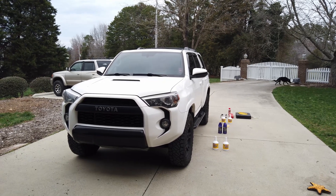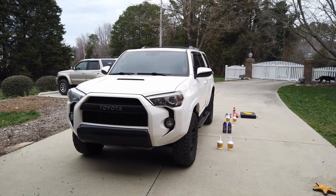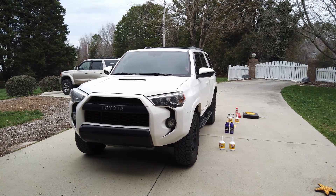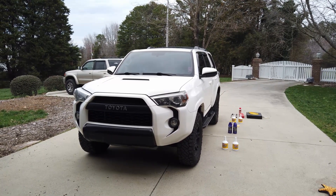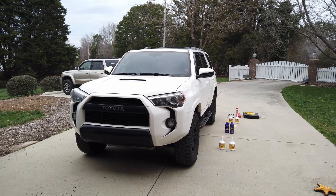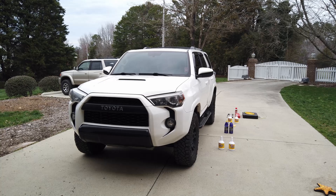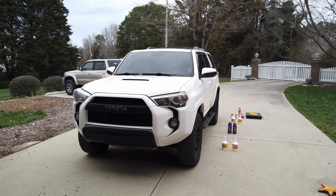Ladies and gentlemen, welcome back to VT Willis Garage. Today we're going to be changing the differential fluid as well as the transfer case fluid in our TRD Pro 4Runner. This process is nearly identical for all four-wheel drive 4Runners, so go ahead and rock with me here even if you have an SR5 or an off-road.